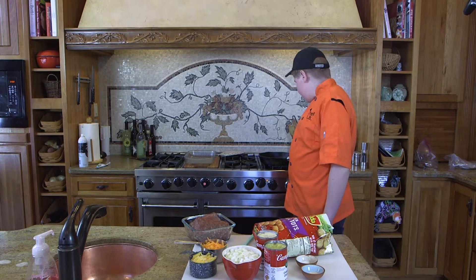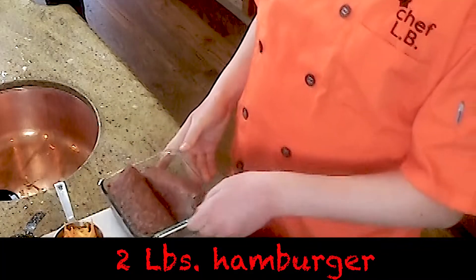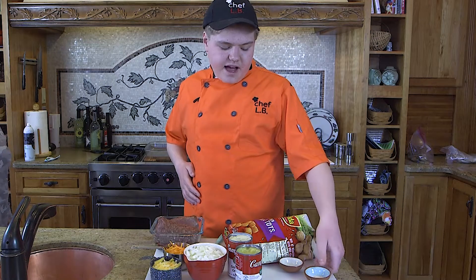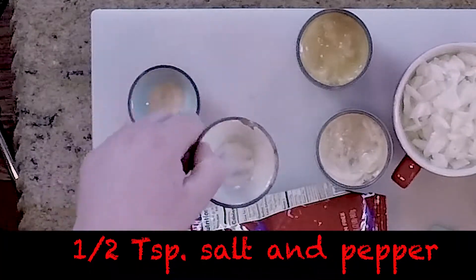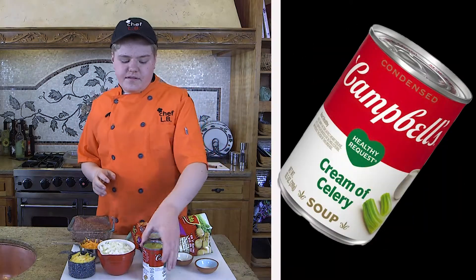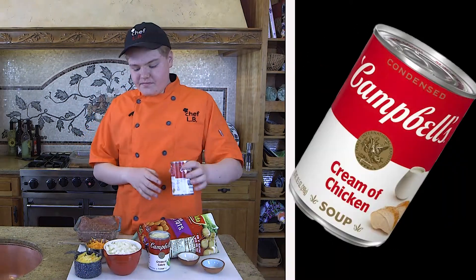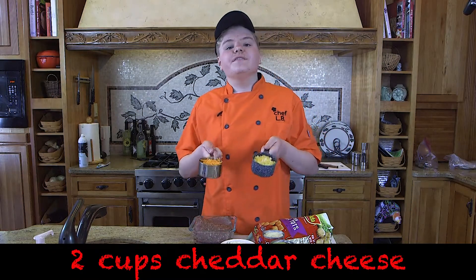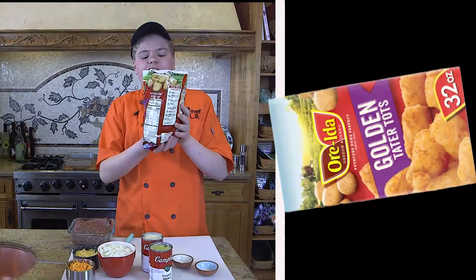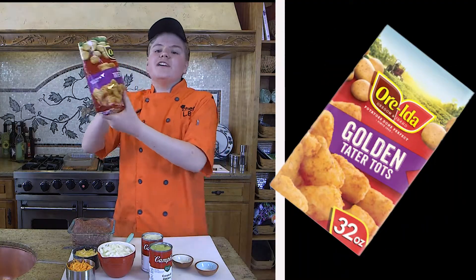First of all, we need a hot skillet, so let's get that turned on. Now, before we get started, it's always very important to point out all the different ingredients we have. We have two pounds of hamburger meat, a cup of chopped onion, a half teaspoon of garlic powder, a half teaspoon of salt and pepper, a can of cream of celery soup, a can of chicken soup, two cups of cheddar cheese, and of course the main ingredient — one bag of the world's best golden tater tots, baby.